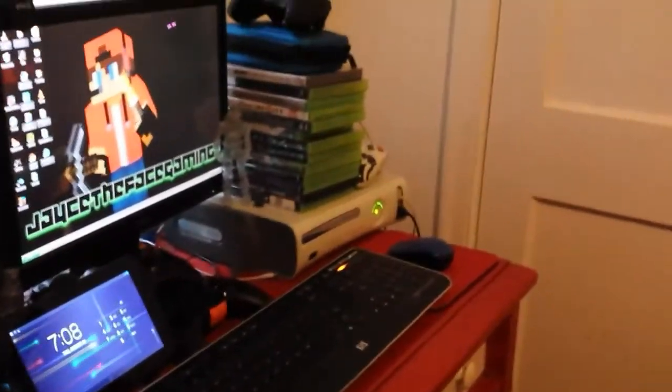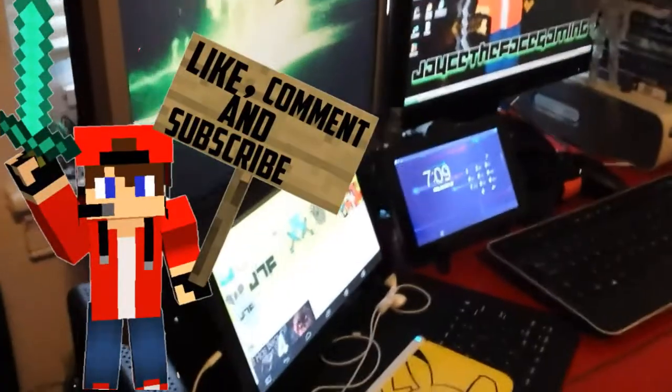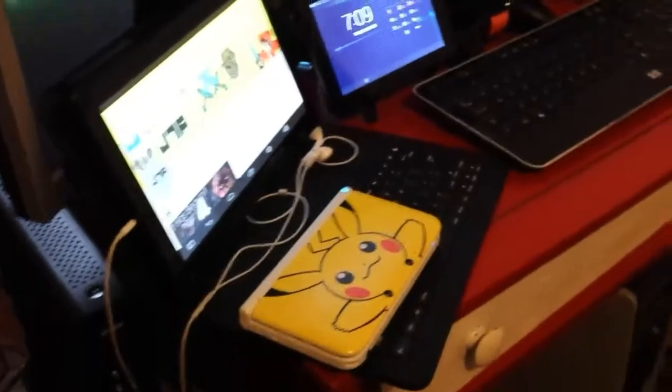Yo, what is going on guys? It is YouthsFace back in another video. In this video, I'm going to be doing a setup tour. I'm going to start from this side and go all the way down.